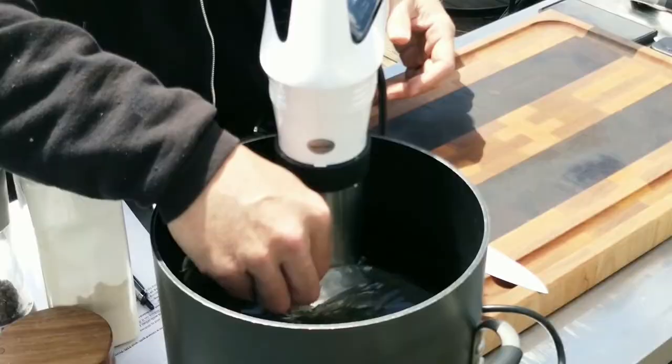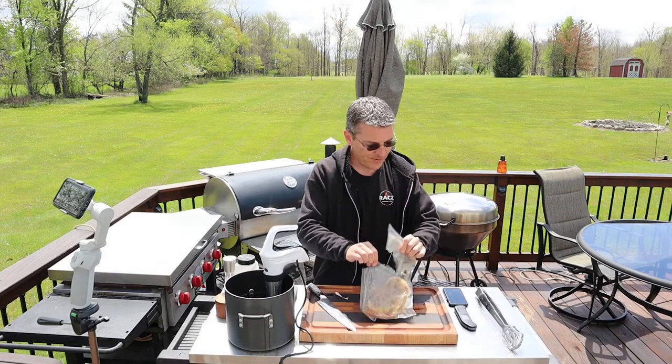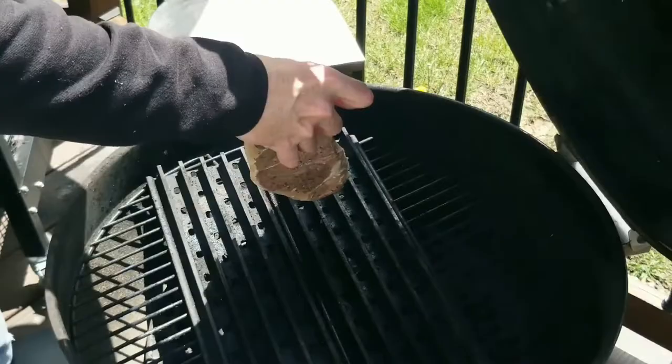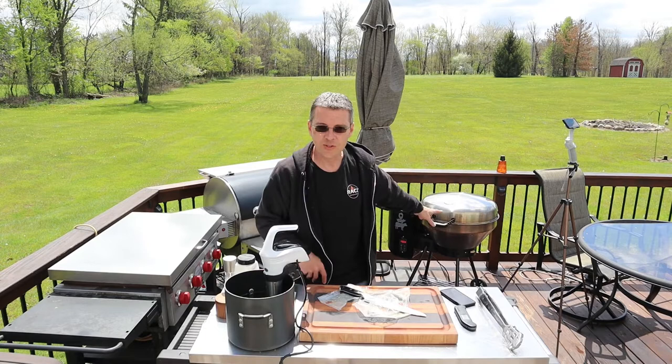The Meat Stick app says we're at 120 degrees, so we're going to pull this out of the sous vide. It has survived — we put it in the sous vide for 47 minutes and it's still talking. So it survived the sous vide test. We're going to get a nice sear on this now, the same way we did the tri-tip.